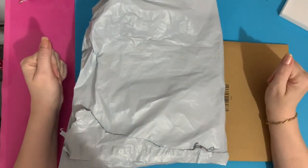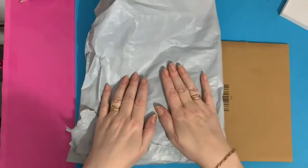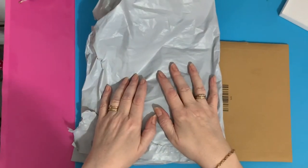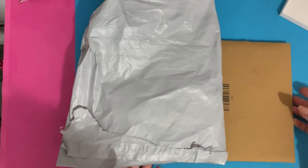Hi everyone, Liz here. Thanks for stopping by. Today I've got a package and a bag from Amazon to open. I've opened the ends already so that you don't have to see me struggling, so let's have a look.